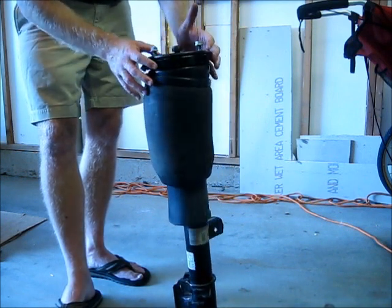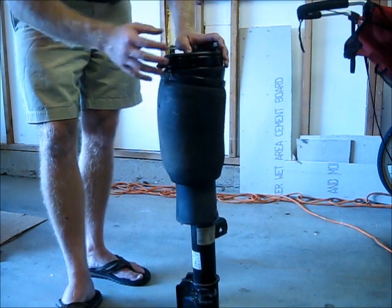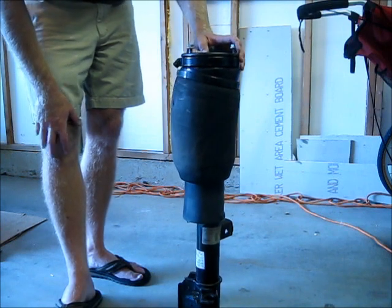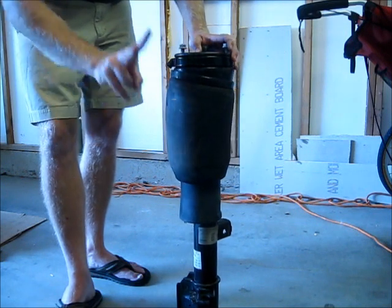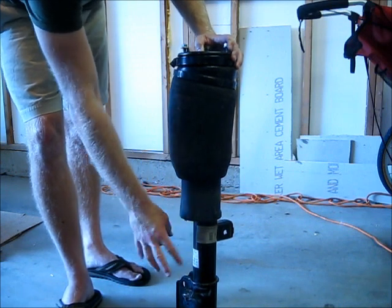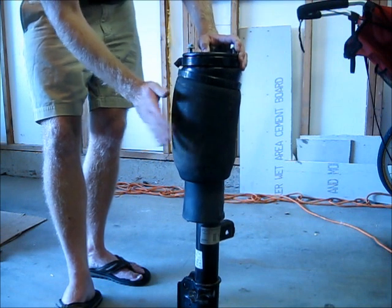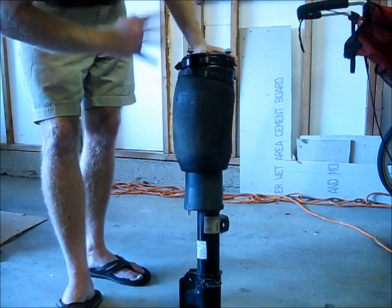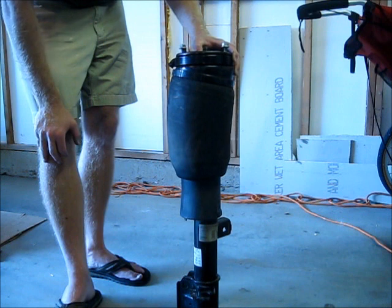We're going to talk about some of the options you have for replacing an air strut. The first option is the most expensive: purchasing an entire new air strut assembly. When talking about the air strut, we're talking about two parts — the shock absorber, the actual gas-filled oil shock absorber, and the air spring. Purchasing a brand new unit is about a thousand dollars, maybe a little less or a little more.